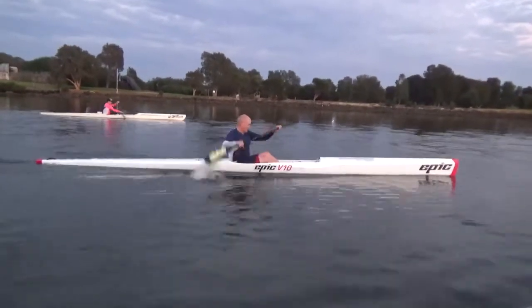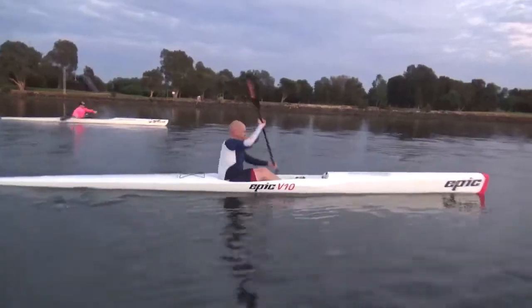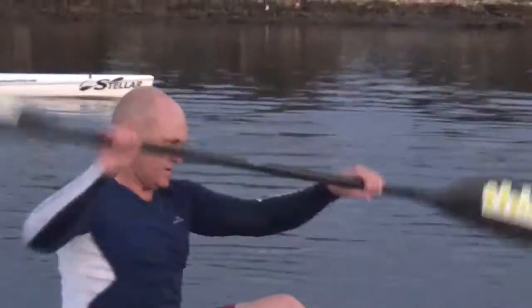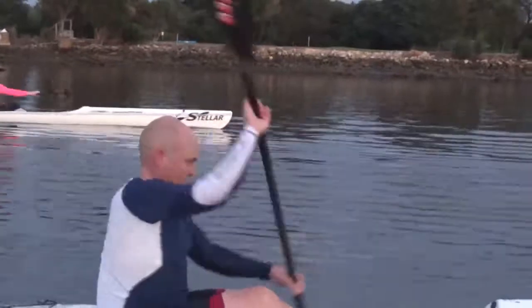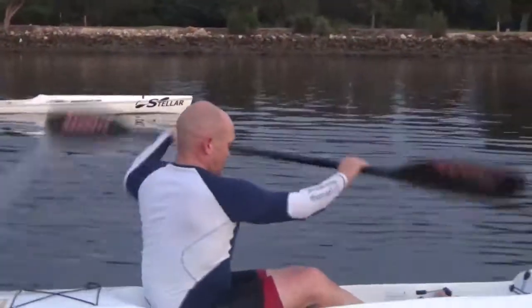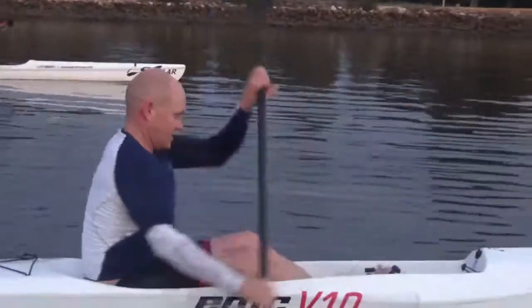Ok Garen, a few things we need to work on here. One is just making sure that we get our chin off our chest, and the other is we can just sit right here in this square box — that's how big your arms are. You need to guide your hands out with every stroke.